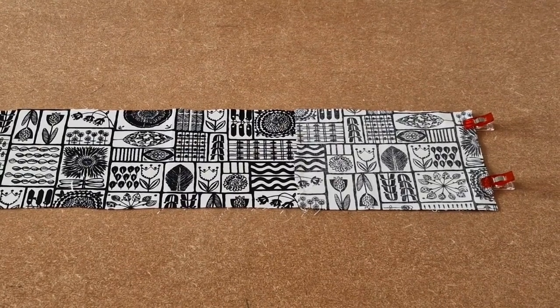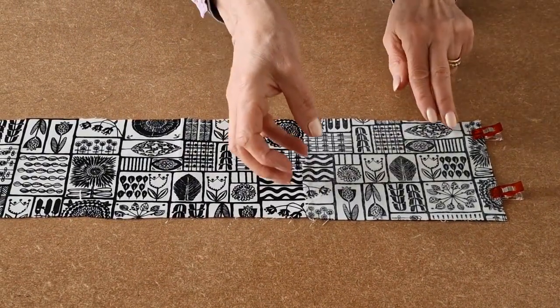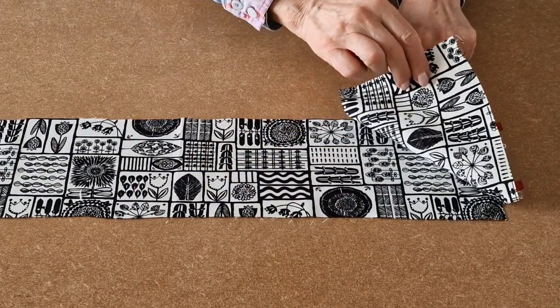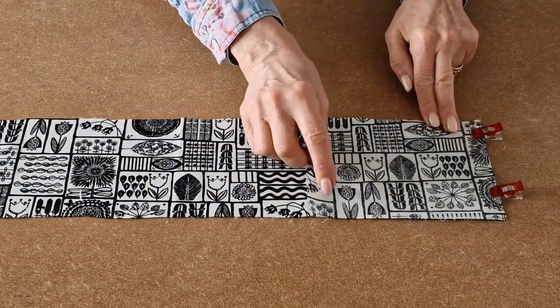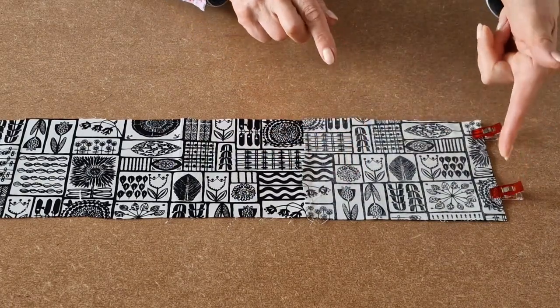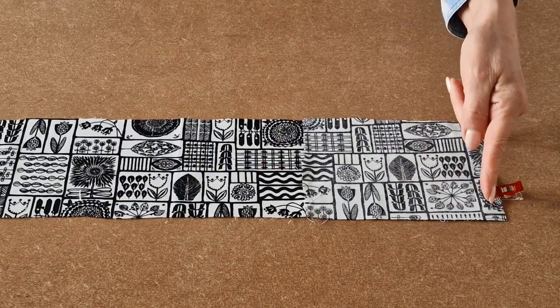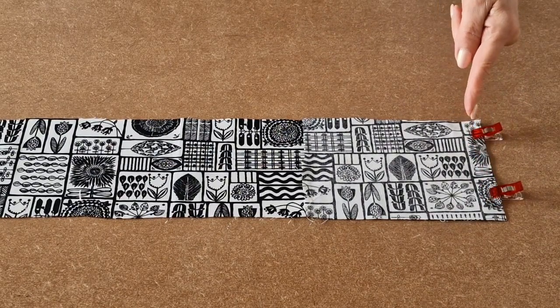We'll start by making the strap. If your fabric isn't long enough, simply cut two pieces and place right sides together, line up the raw edges and clip, and then take it to your sewing machine and sew a quarter of an inch seam allowance all along there.